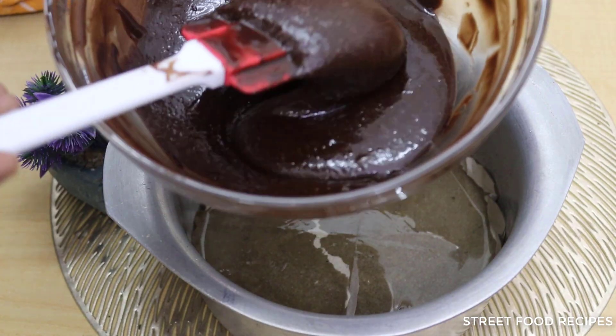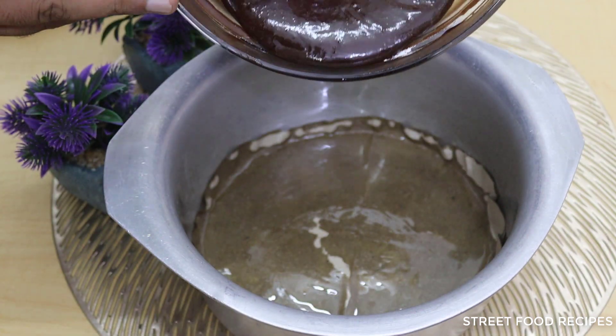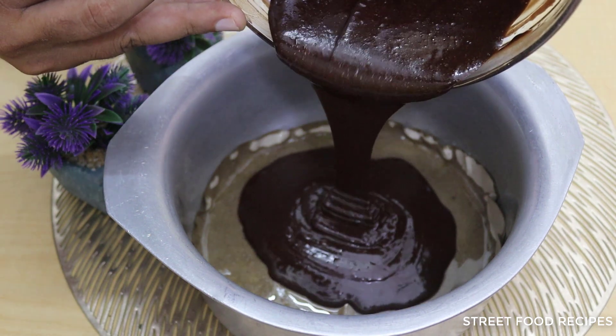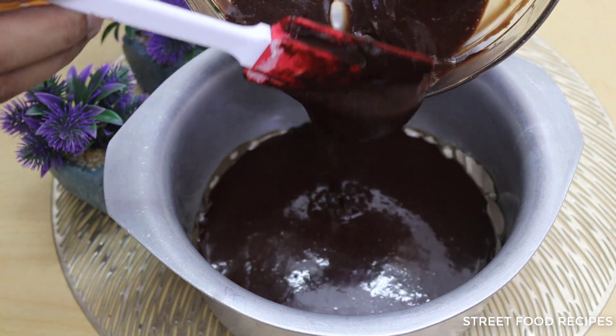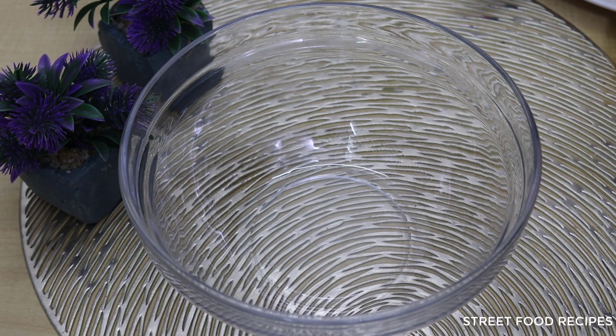Asalaamu alaikum, big love, big food, big recipe! Today I will make a chocolate cake without an oven, inside a pan. I will show you how you can make it at home step by step. Don't miss any step. Before starting the video, please subscribe to the channel and press the bell icon. I guarantee this decision will make you everyone's favorite. Let's start the video and begin preparing the chocolate cake.